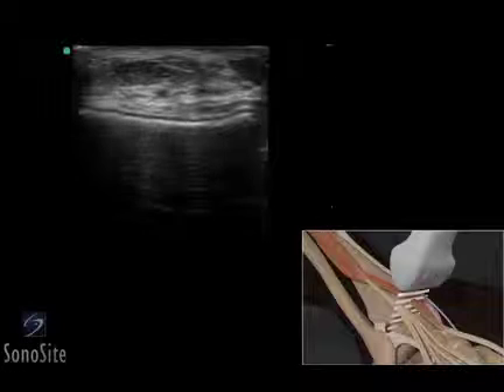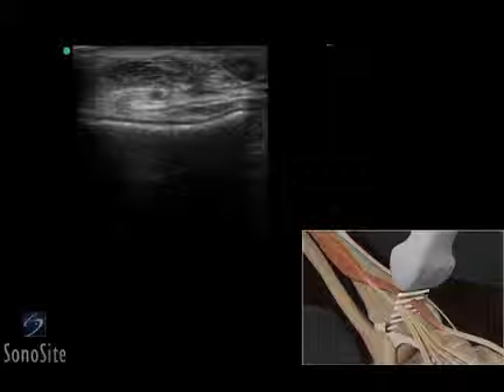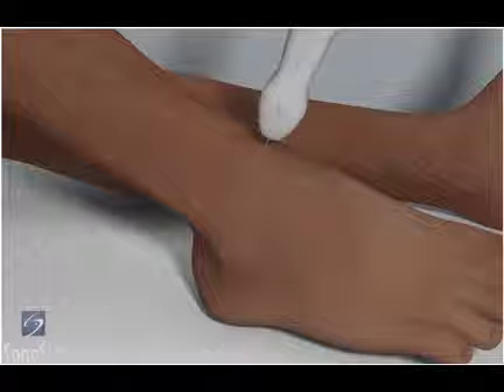A linear array transducer with a musculoskeletal exam type is used to perform an ultrasound examination of the extensor tendon of the ankle. The patient is placed in a supine position with the knee flexed and the foot on the bed.